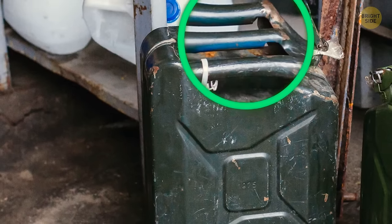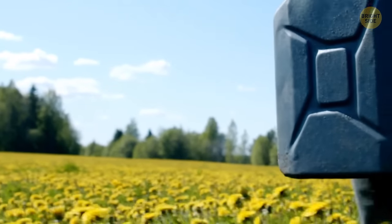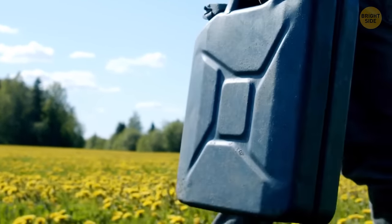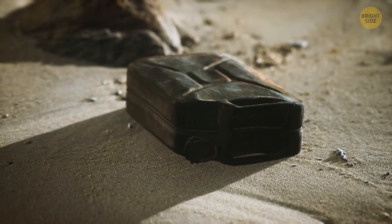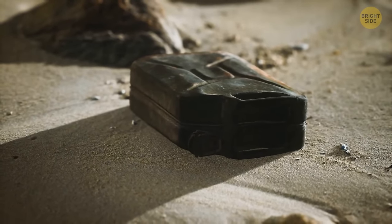Jerry cans have three handles — it's a smart design. When you carry it alone, you use only the central handle to distribute the weight evenly. But when your friend wants to help, each of you grabs the side handle.